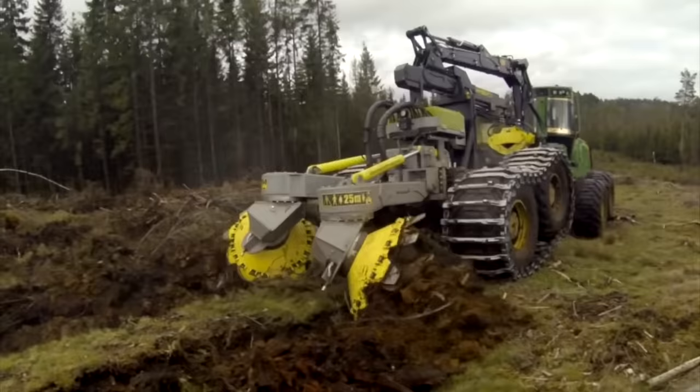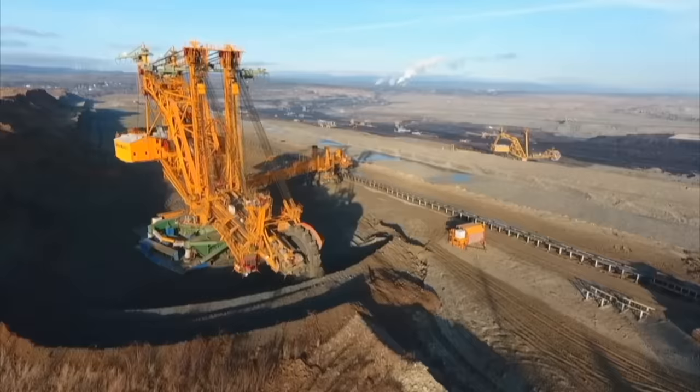Welcome back to Smart Tech, the channel that takes you on a thrilling journey into the world of heavy equipment machines.